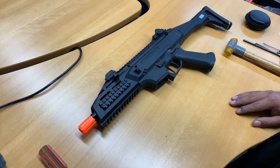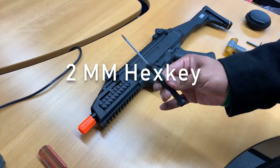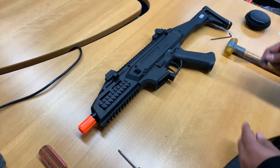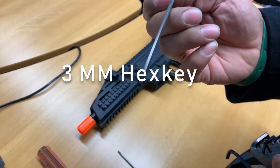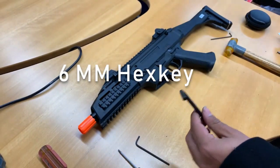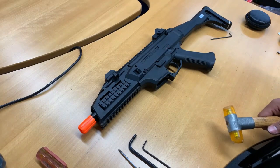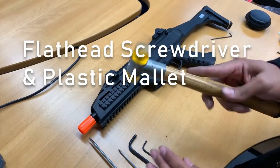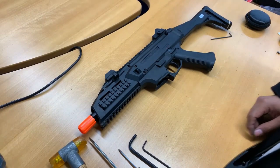The tools you will need: a 2mm hex key or hex screwdriver, a 3mm hex key or screwdriver, and a 6mm hex key or screwdriver. Optional tools I recommend are a flathead screwdriver and a plastic mallet, or just something you can use to tap parts. I'll show you why you need those two in just a minute.